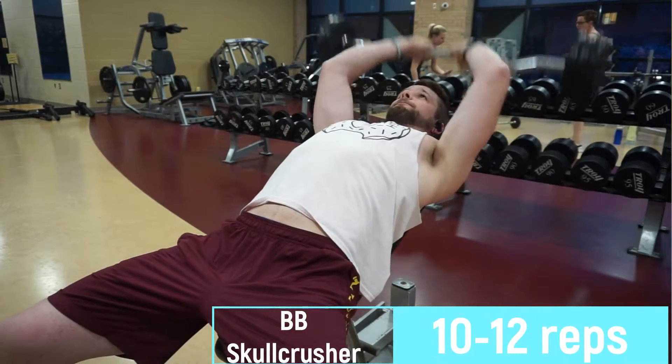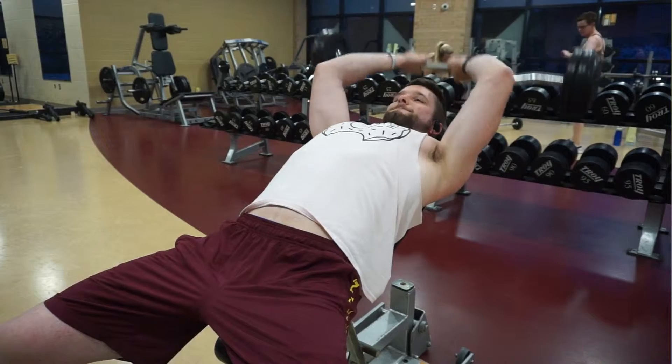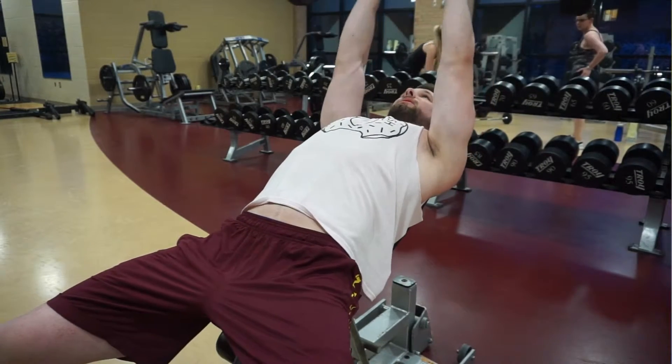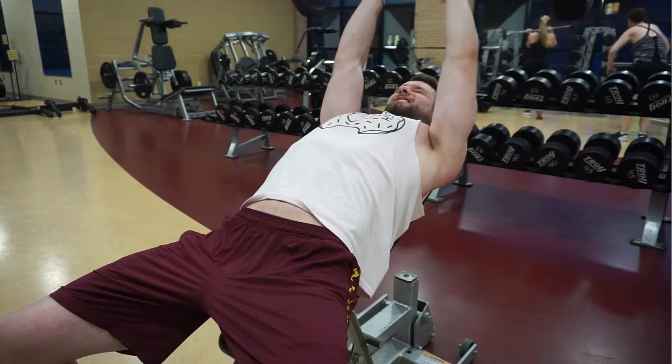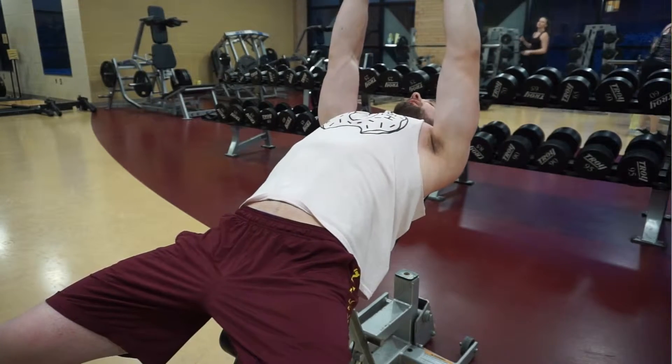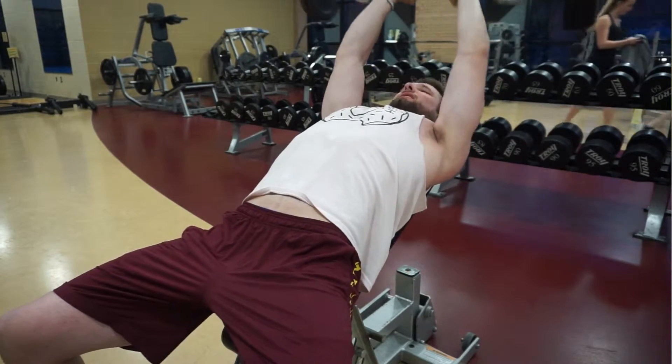Barbell skull crusher — I do it on an incline because that way I have a longer, better range of motion and I've taken some pressure off of my wrists, elbows, and shoulders. In the video I'm sitting on a dumbbell because when I sit there regularly, the barbell runs into the seat before it reaches full range of motion, so I just put a dumbbell there, sit on it, and then I have full range of motion. Do it for about 12 to 15 reps — really go in for the pump, forcing as much blood into that torn-up tricep as you possibly can. Get that awesome pump that would just rip the sleeves off your shirt.